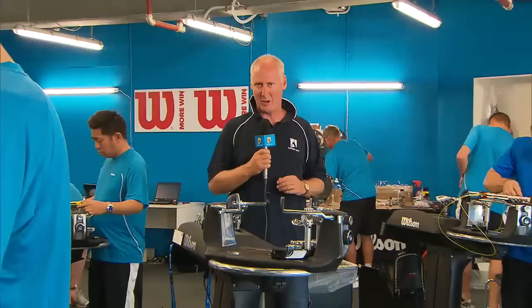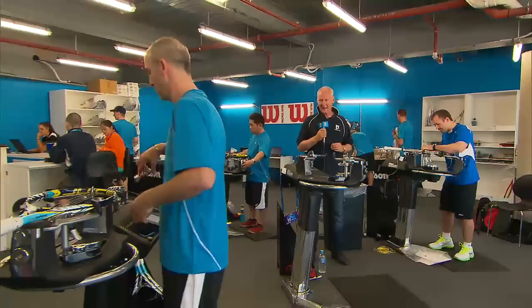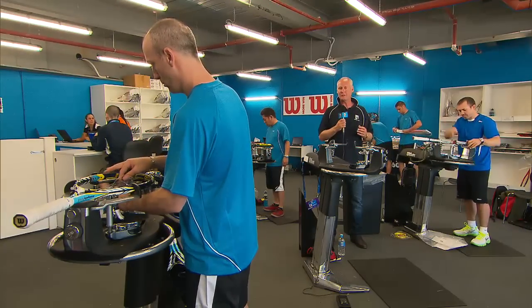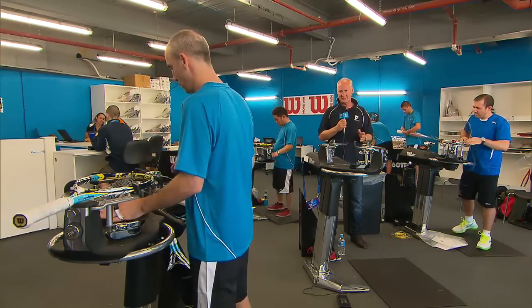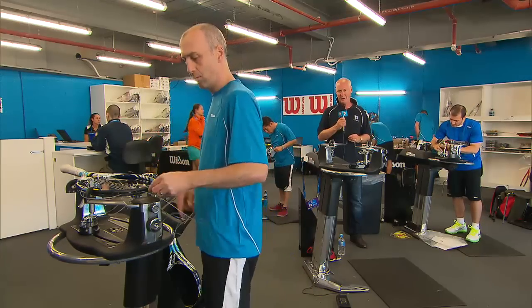Hi, I'm Ian Cohen and welcome to another look behind the scenes here at Melbourne Park for AO2013. We're currently in the racket stringers room and this place is a hive of activity throughout the tournament — thousands and thousands of rackets come through here to be restrung. Let's find out how it all happens.